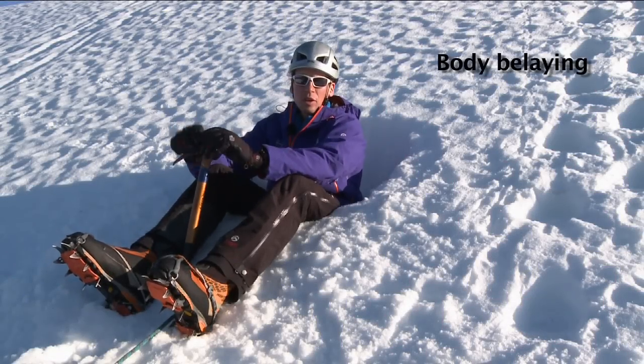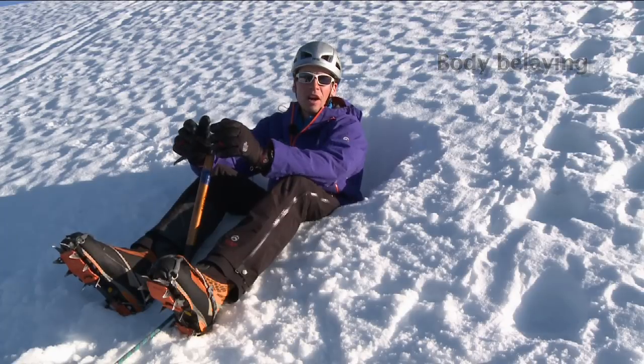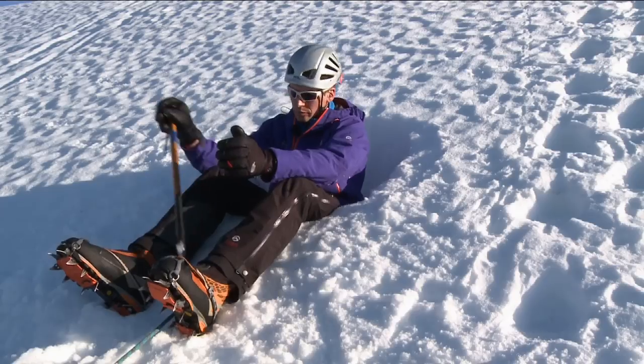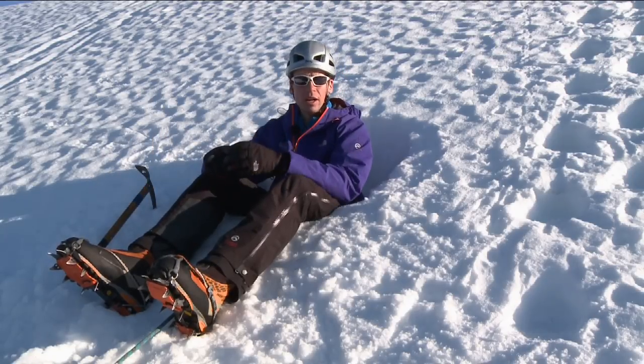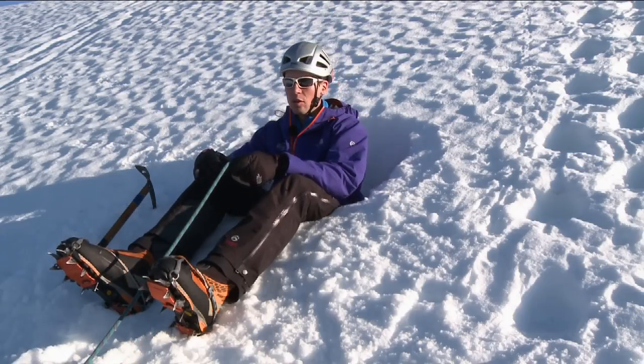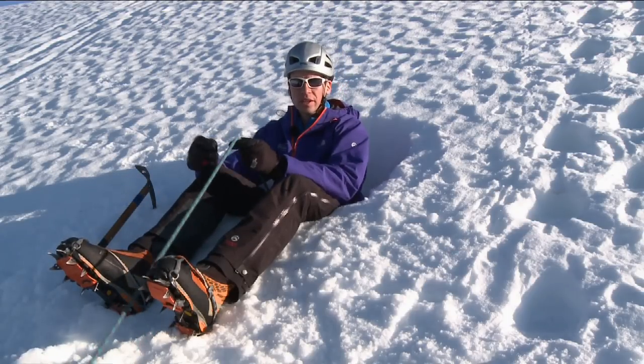When it comes to body belaying, you can use it in a few different scenarios within the mountains, be it scrambling, rock climbing, or in winter. We're going to look at body belaying from a bucket seat which was just dug, and look at bringing up a person from below with just a single rope and no belay device.